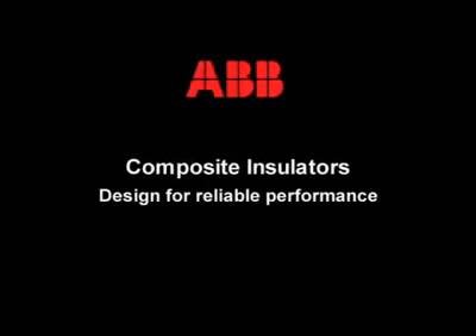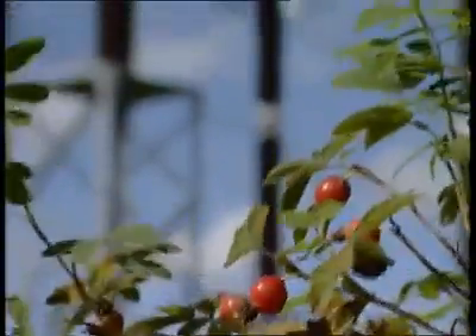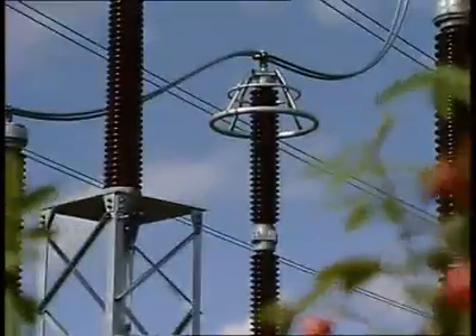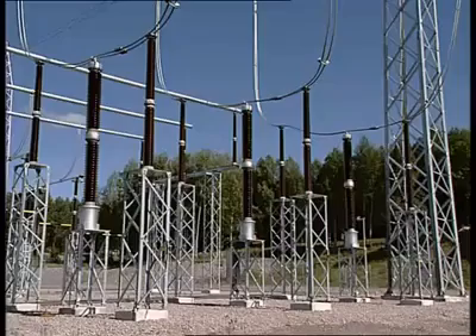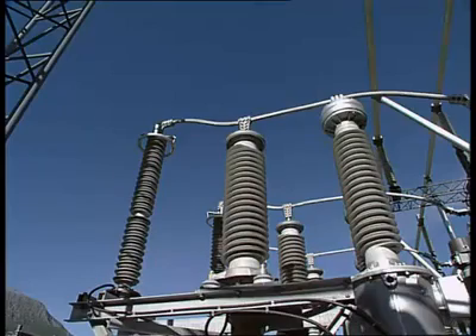Historically, porcelain insulators have been used in the design of high-voltage switchgear. A modern and better alternative is composite insulators.